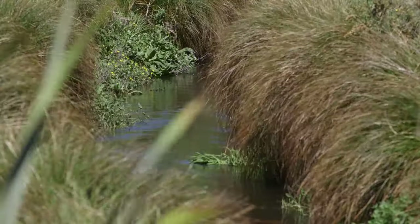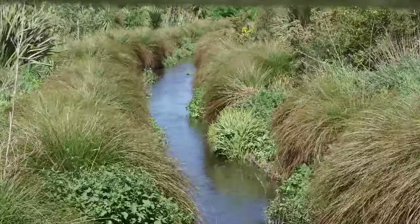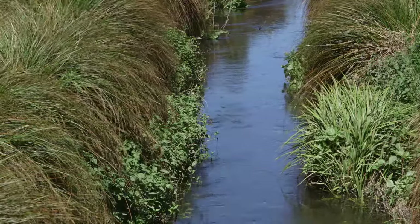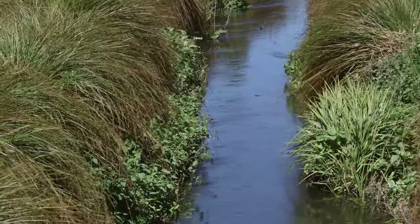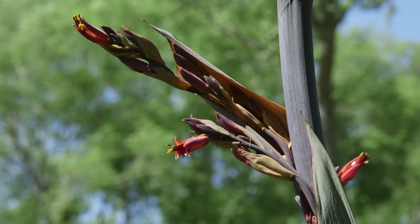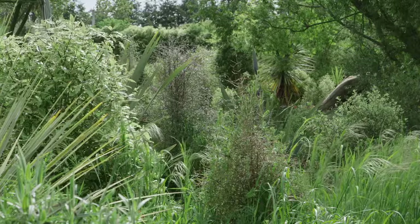Waterways, whether they are natural or modified to improve drainage, will benefit from careful planting of the riparian areas — the strips of land alongside the water. Plant species will vary with location, but the basic approach is the same for most sites.